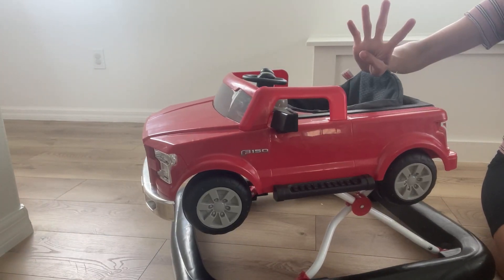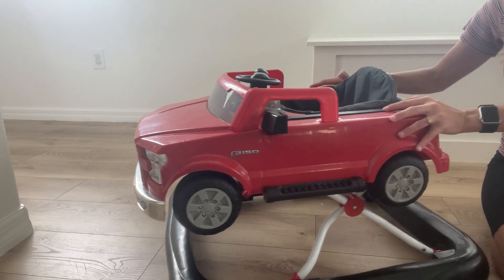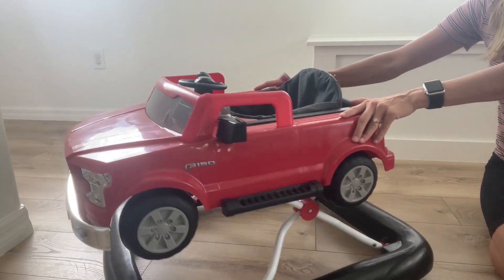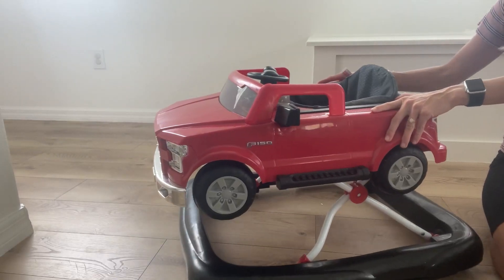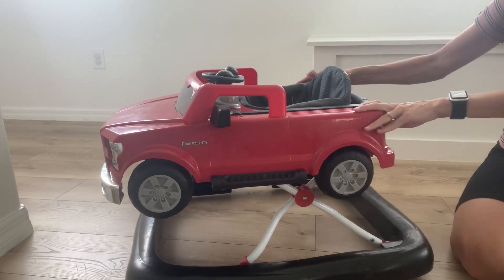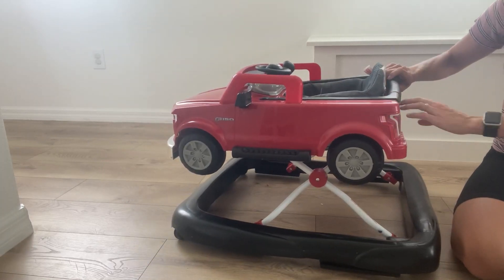There are four ways of riding this. This is the first way, which I recommend for your littlest ones who are just starting out. And then the second way is taking this off.